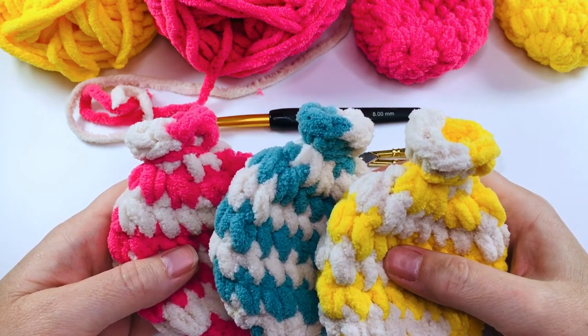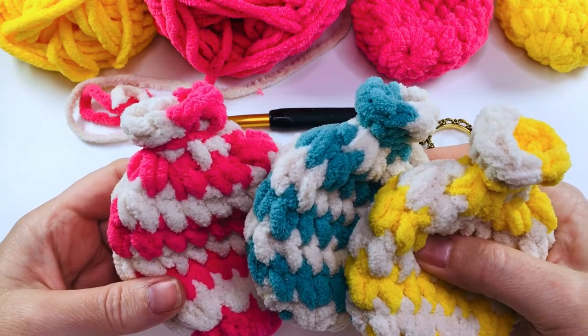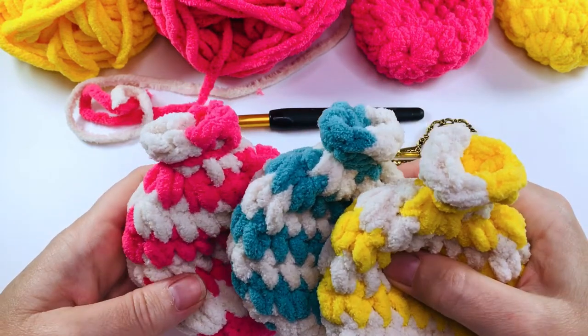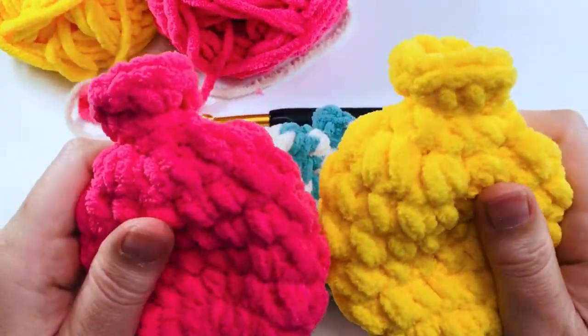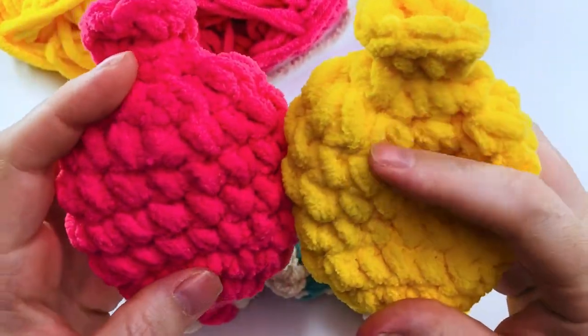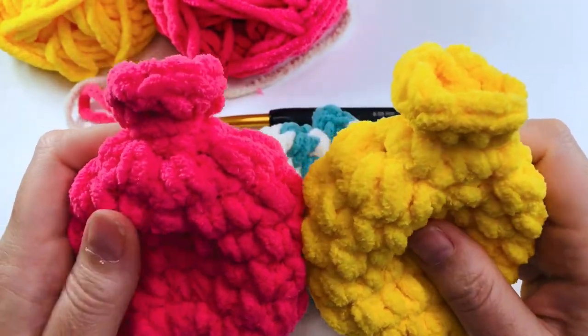Hello everyone and welcome to my channel. In today's video I'm going to be showing you how to make these helix striped crochet water balloons. In my previous video I showed you how to make the single color balloons, so if you're a beginner crocheter you might want to try that one out first — it's a lot easier.